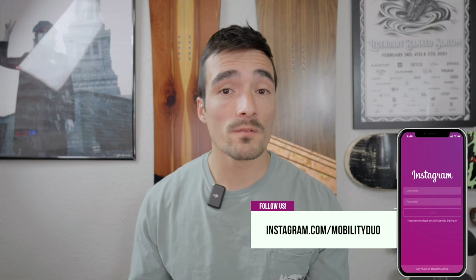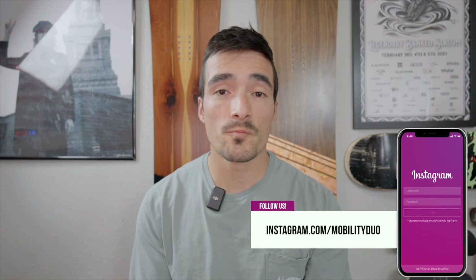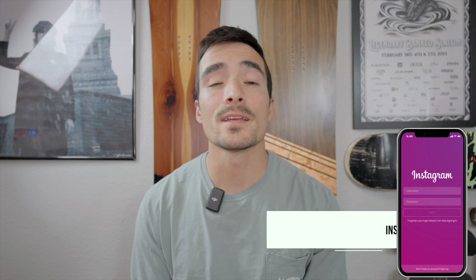My name is Mark. I am a doctor of physical therapy and snowboard instructor at Mount Bachelor in Bend, Oregon, along with my wife Sarah, who is a health teacher, yoga instructor, personal trainer, et cetera. We do all of this for snowboarders like yourself because we love it. We want to keep you riding until you are 70 plus years old.